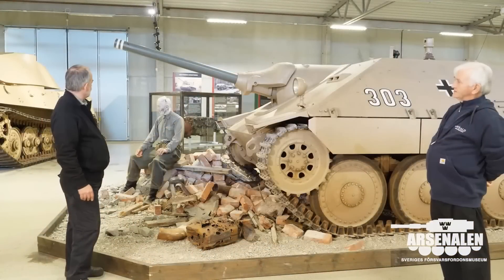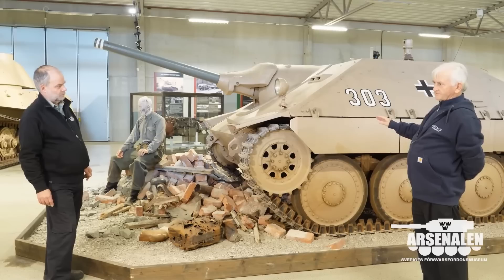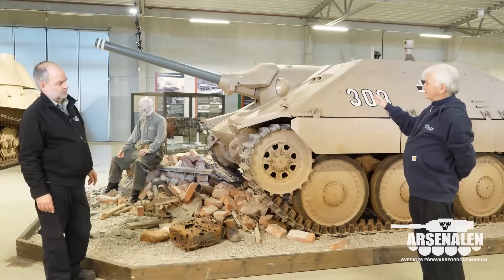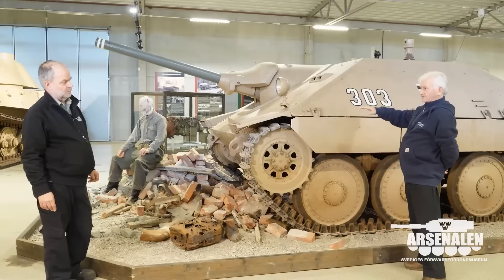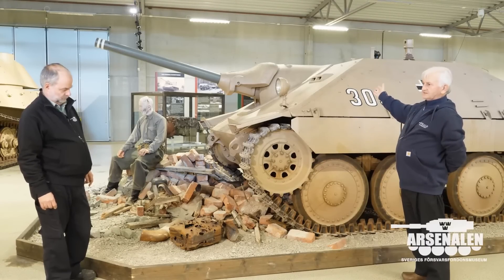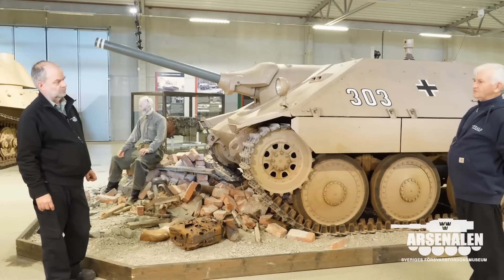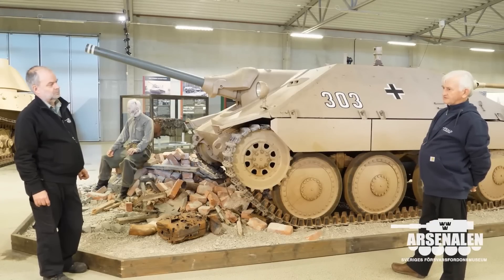All along they were hoping that the Jagdpanzer 38 would be able to be fitted with a rigid mounted gun. The German designation for that was Starr — a rigid mounted gun — where instead of the gun recoiling, it was locked in position and the vehicle suspension would absorb the recoil. The advantage is you save a huge amount of space internally. About 10 of these were built in the end. They were tested for a long period of time and originally they were hoping to go into production with it, but they never really did. Just a few were used — and they were used in action when the Czechs took over after the German surrender.